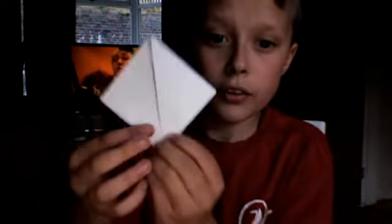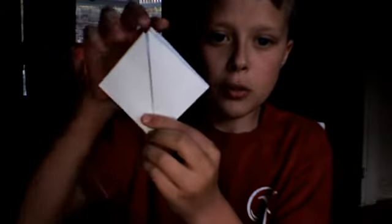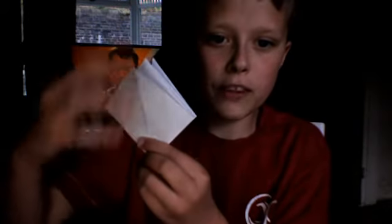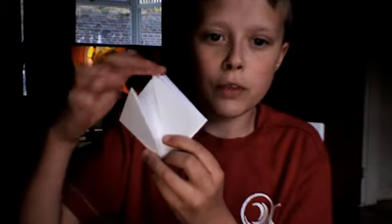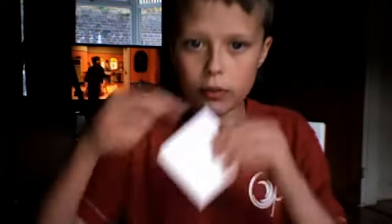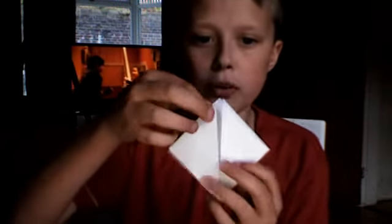Right, you should have a square looking like that, with one flap, two flap on one side, and one flap, two flap on the other side. Now you fold — you turn it so the little flaps are facing up. You fold the corners in, like that.